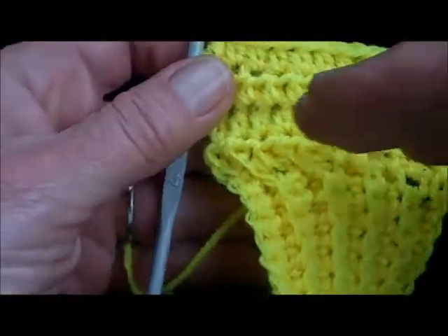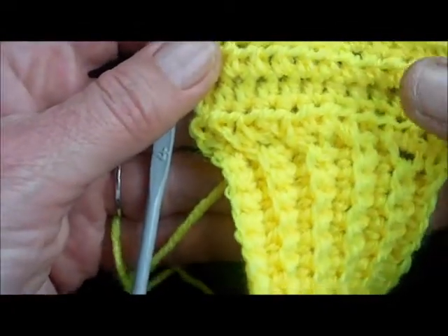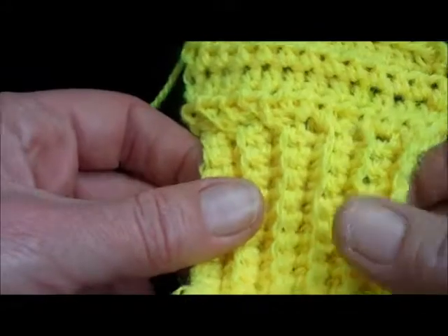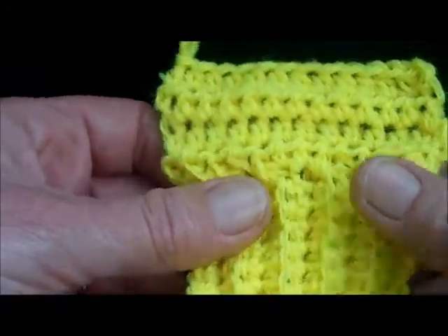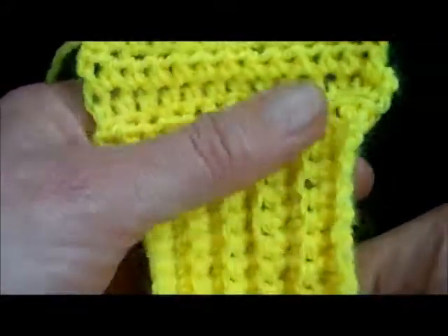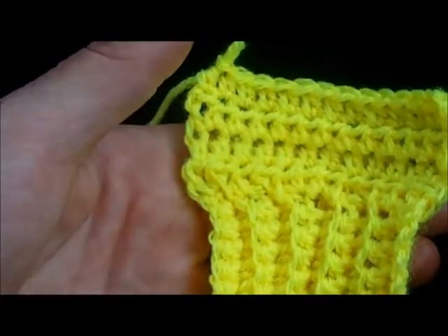There you go, that's what it looks like. So that will be your body of your jumper or cardigan or whatever you're making, or the cuff of a sleeve — nice stretchy edging on it. A nice, neat, simple way of doing a crochet rib.